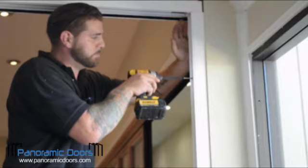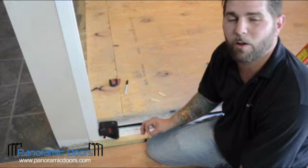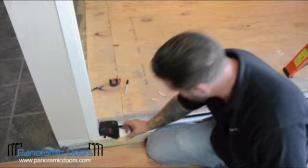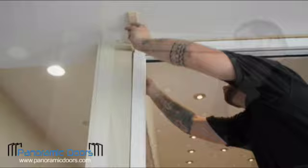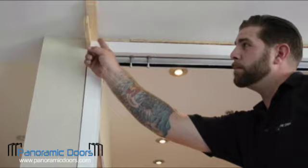Reinstall the temporary screw. I'm now going to double check my work, and if there are any adjustments needed, I'll make them at this time. Then I will shim the ends of the top rail. Ensure that you shim the ends of the top rail on both sides to prevent any shifting.